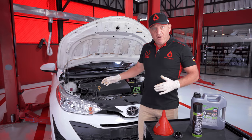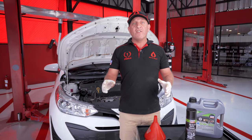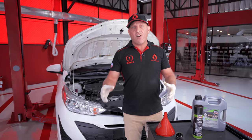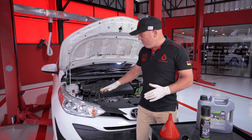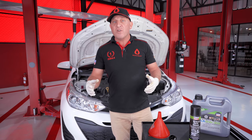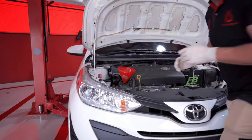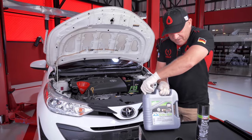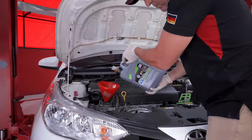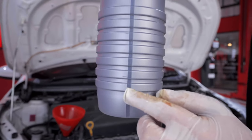We're now ready to add the oil to the engine. The Toyota Yaris takes 3.4 litres, but we're going to start by adding 3.3 litres, let it drip down into the crankcase for five minutes, then check the oil level with the dipstick to see whether we need to add the extra 100ml — this avoids overfilling the engine. We'll get the funnel in, open our Liqui Moly AA 0W20, and start pouring. The bottle has markers down the side so you can see exactly how much you've added.